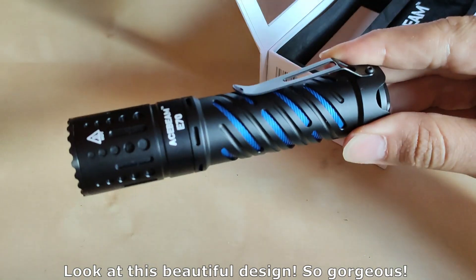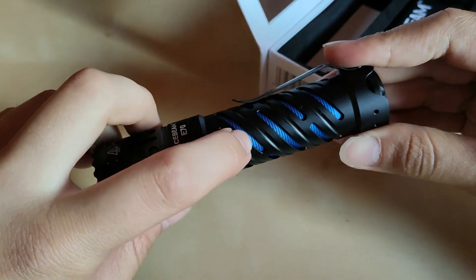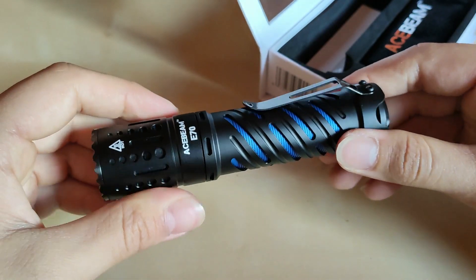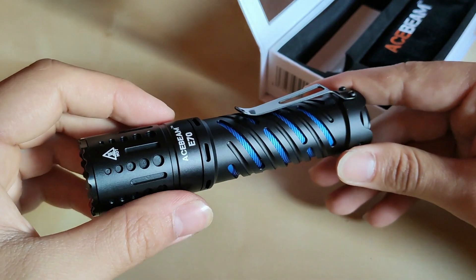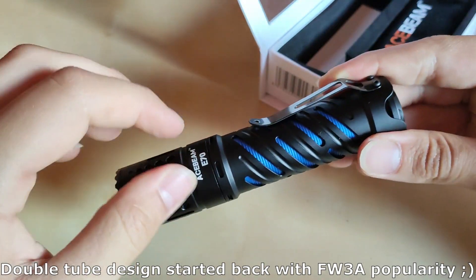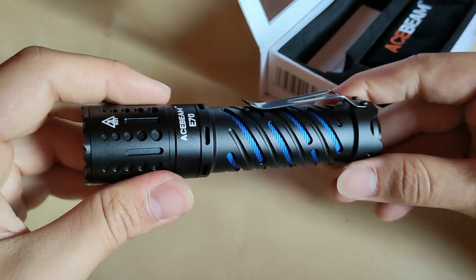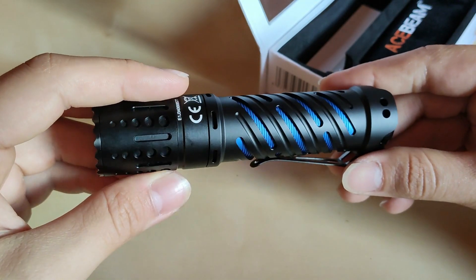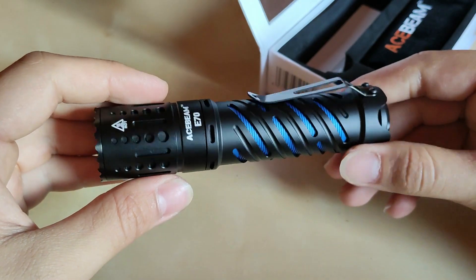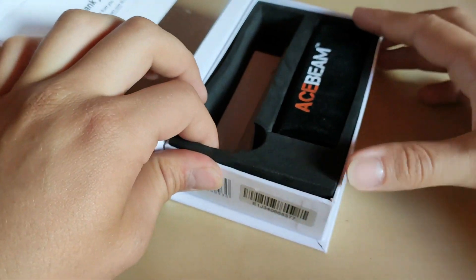Oh, look at that — the design is definitely beautiful. All this knurling here is quite unique. The design is familiar with the FW3A and those electronic-switch-at-rear, driver-in-front, double-tube designs, but wow, Acebeam really managed to do this really nicely.